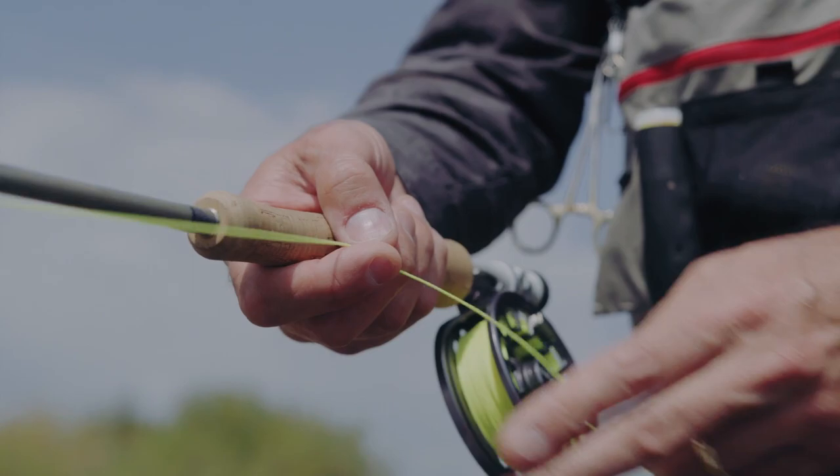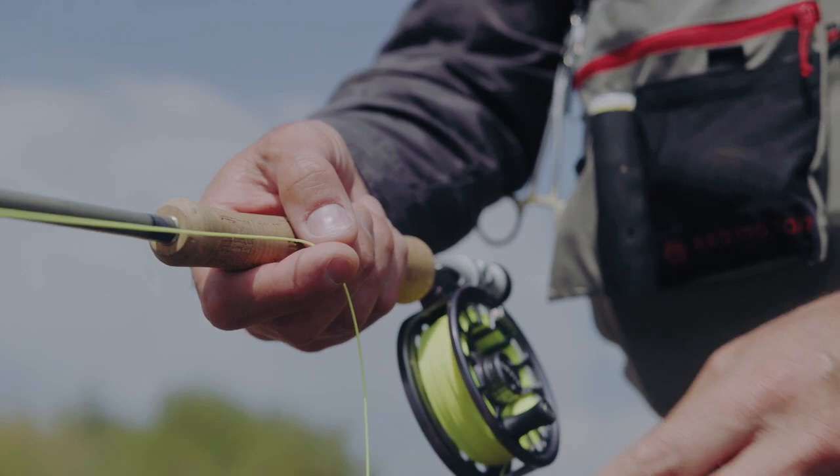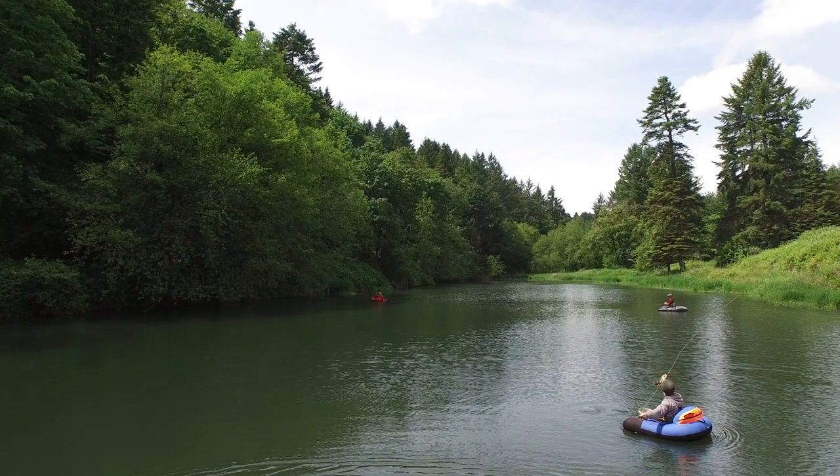Hey fly anglers, welcome to another video by Into Fly Fishing, a channel and website dedicated to helping you buy the right gear, cast the right way, and tie the right fly so that you can catch that perfect fish.